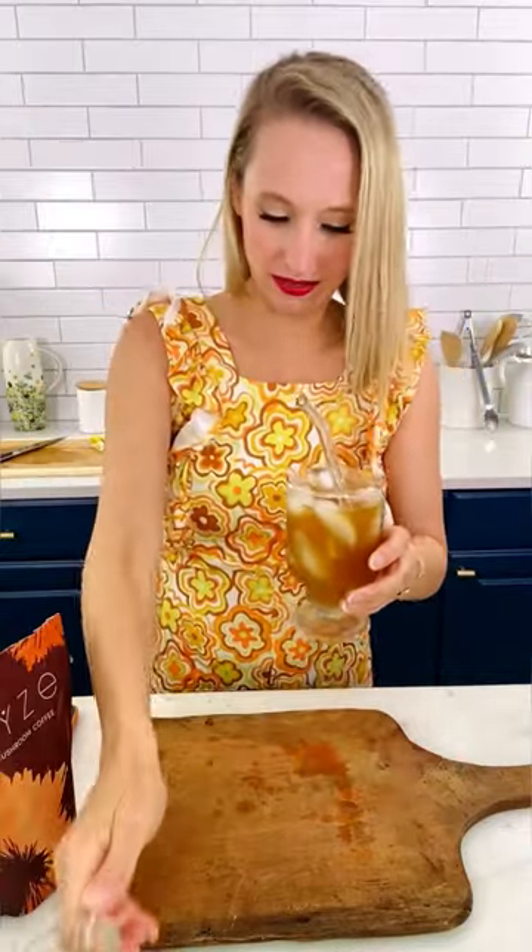Let's make it. A tablespoon, 8 to 12 ounces of water — enjoy it iced and with non-dairy creamer for extra creaminess.